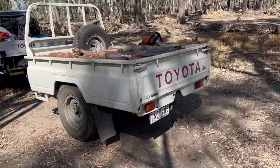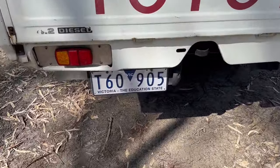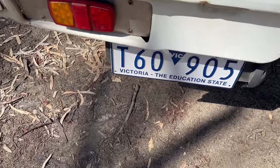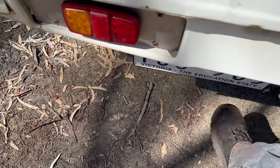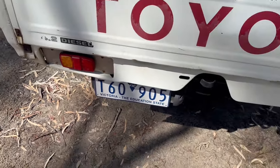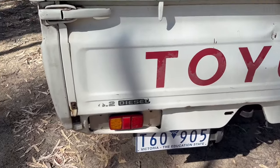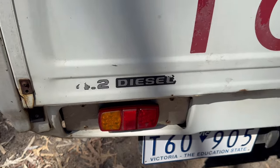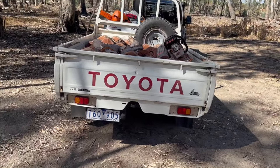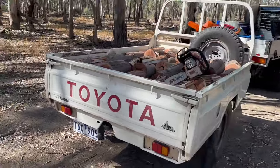Recent modifications by me include a new number plate because this thing absolutely squishes number plates. Even though it has a custom hinge on it, I've still managed to squish the last one. The donor car originally came in a 4.2-litre diesel — forget your Hilux with their constantly updated engines. It just came off a six-cylinder cruiser.